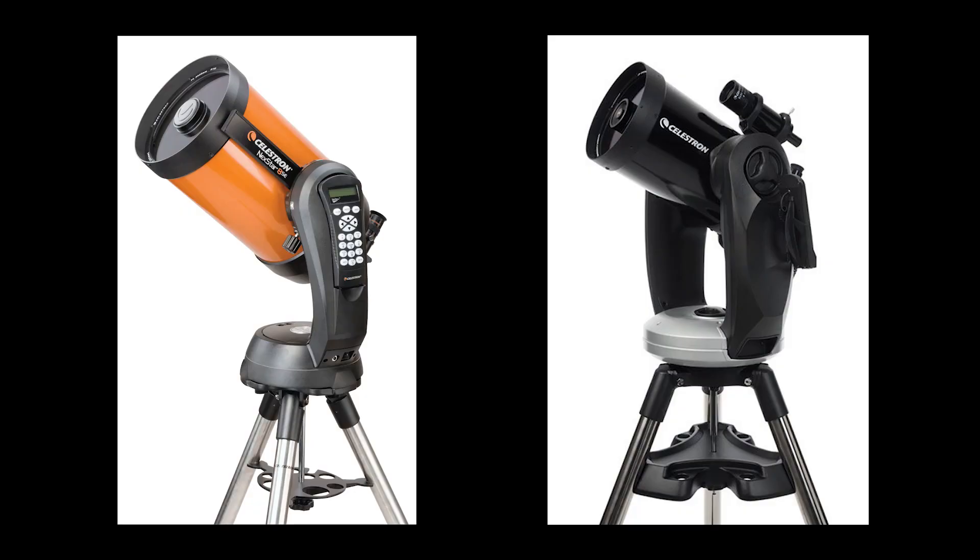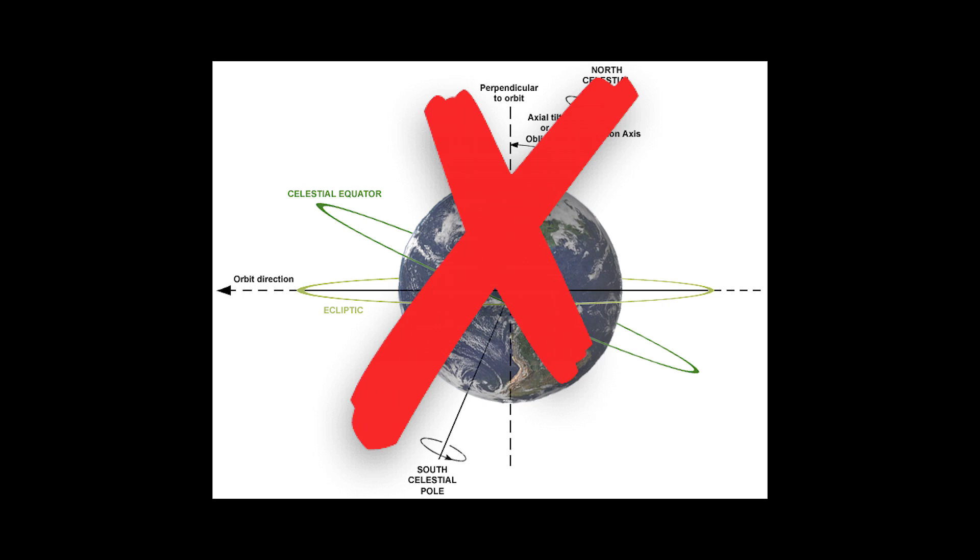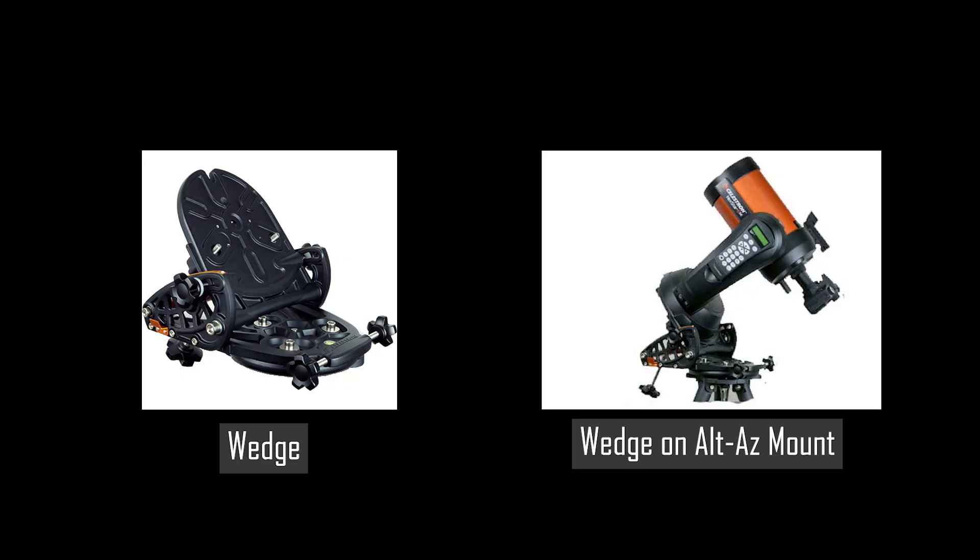That being said, there are a couple of advantages when using an ALT-AZ mount versus an EQ mount. First of all, ALT-AZ mounts are not tilted, so they usually don't need any counterweights, and this makes ALT-AZ mounts a bit lighter and more portable compared to EQ mounts. Also, ALT-AZ mounts don't need to be aligned with the celestial pole, and they can continuously track objects across the sky without having to perform a so-called meridian flip, which is typical for EQ mounts. And some ALT-AZ mounts can be outfitted with an additional wedge to mimic the tracking capacity of an EQ mount.